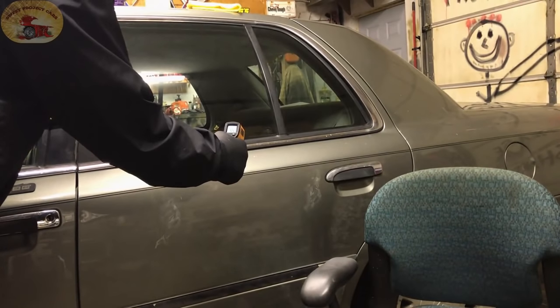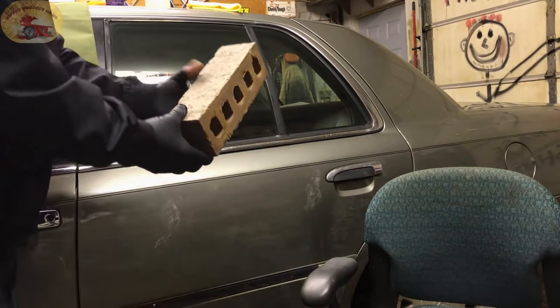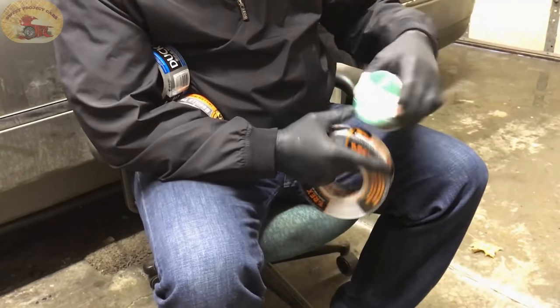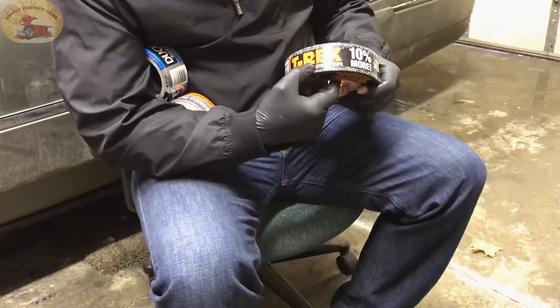We're checking the temperature on the vehicle — 55 degrees. What we're going to use to test this: bricks. They all weigh the same, eight pounds fourteen and a half ounces. Can you see that? We're using Duck brand utility tape and T-Rex.